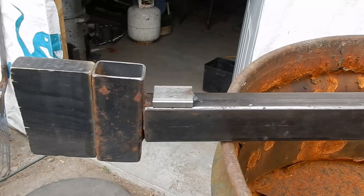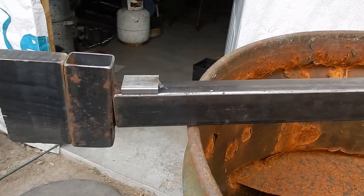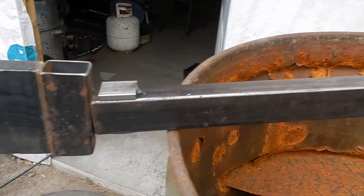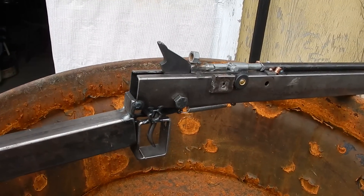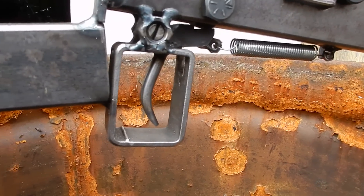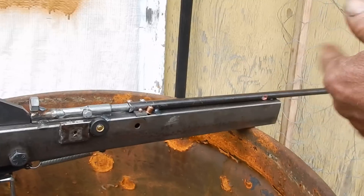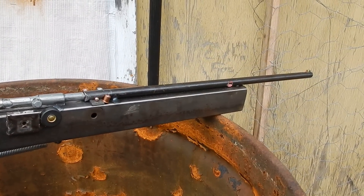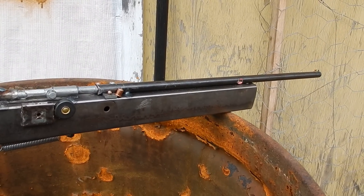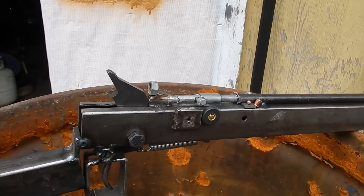What were you saying about the pipe? Well, the wood stock and butt end is nice. Yeah, I had to make it a little longer. This is actually a Crosman PowerMaster 760, but it's .177 — oh yeah, for a BB it would be.